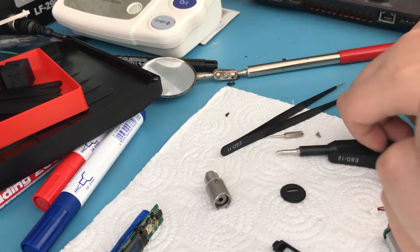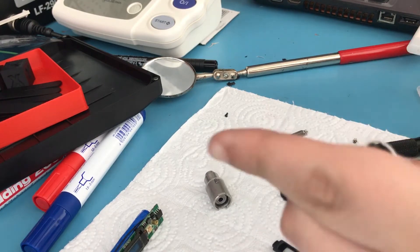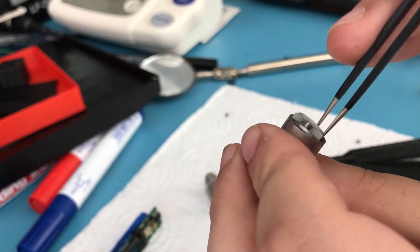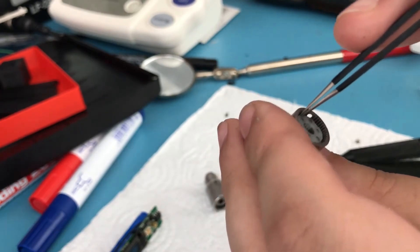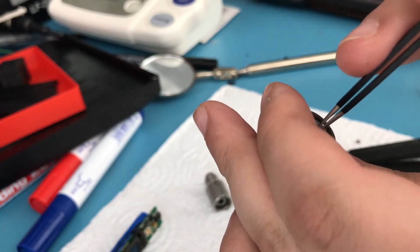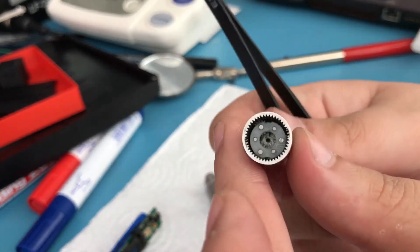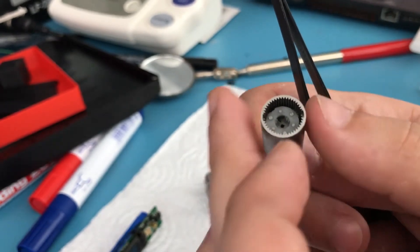Let's put the top piece back in. This is going to be a bit tricky because it won't sit in that easily — you need to turn it until you find the spot it sits in, and yeah, this will take some time. There we go. Now that it's seated properly, if you turn it you can see the internals turn, which is what it's supposed to do.